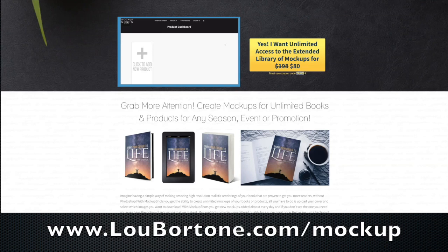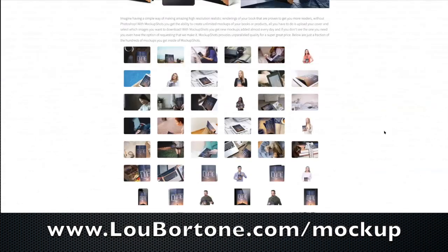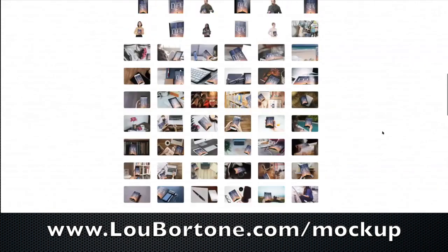Mockup Shots, which you can get now for 60% off when you use the coupon code TAKE60. I will put my affiliate link below but you can get this for 80 bucks — just a one-time fee. It's so cool because it'll take any art that you have, a book cover or a product or an e-book or anything like that, and give you dozens and dozens of product shots or book shots.